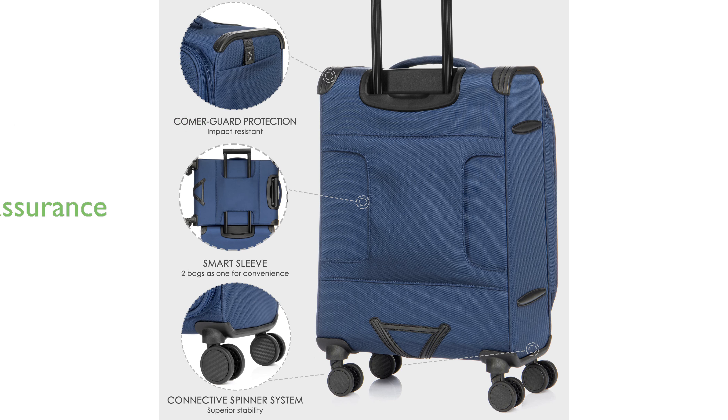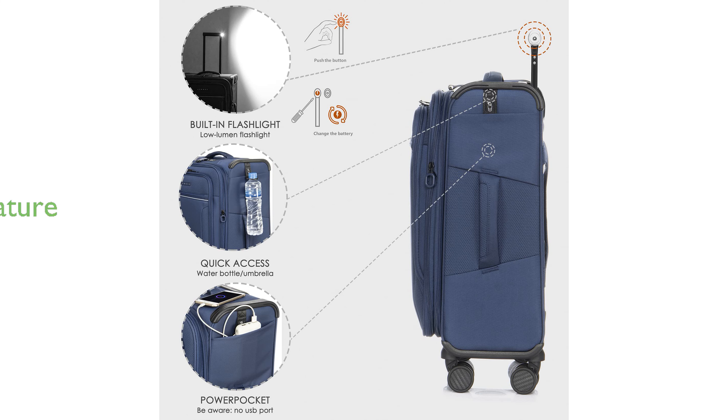With a three-year warranty and lifetime repair service, the Verage Toledo is built to last and backed by stringent quality standards for peace of mind. A thoughtful built-in flashlight on the handle provides added convenience and safety, especially useful in low-light conditions like parking lots.